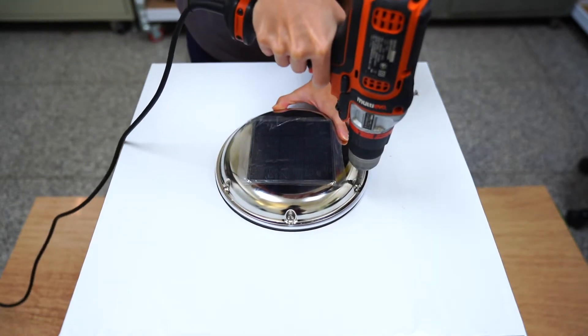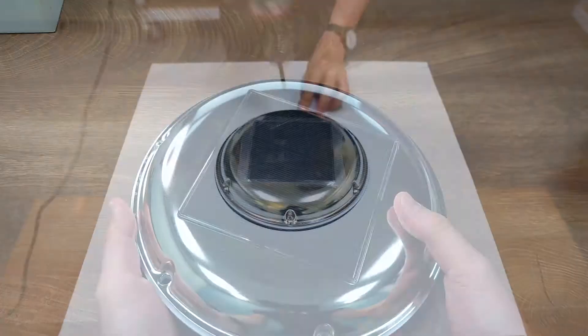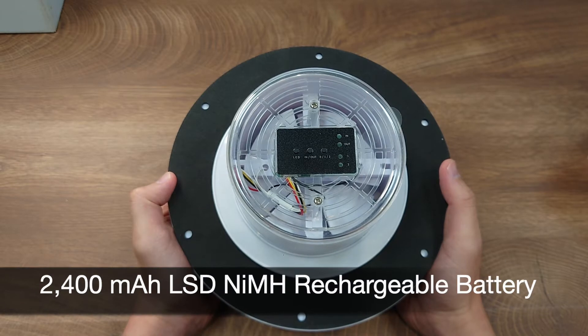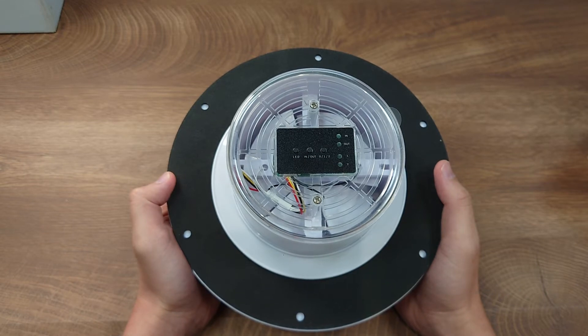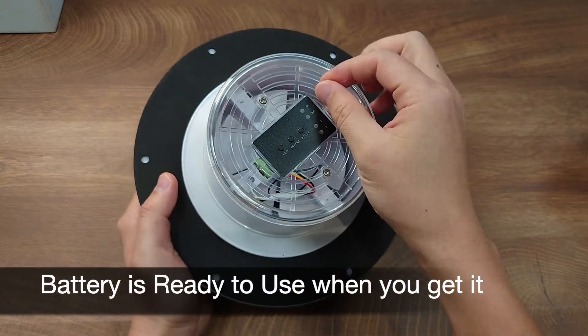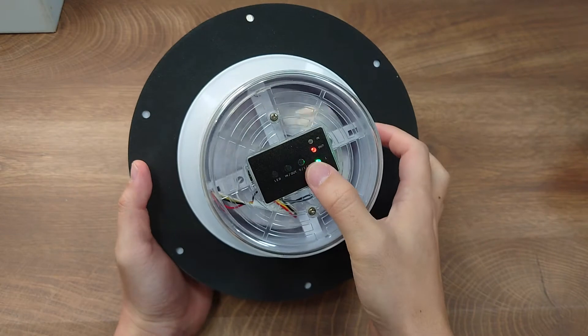The sun will charge the battery in the daytime, and at night you can still use the solar vent without additional power. The battery inside is a 2400 mAh low self-discharge nickel metal hydride battery, which means it has a very low self-discharge rate. So even after all the time the product has been manufactured and shipped to your place, this product is still ready to use when you get it.